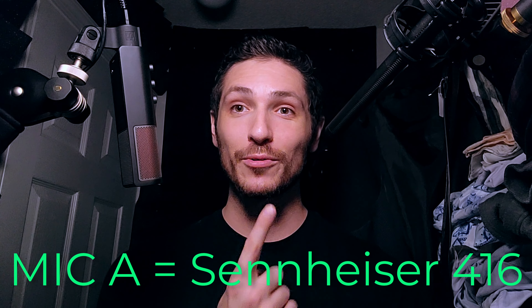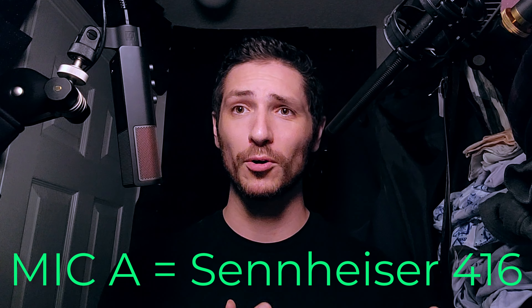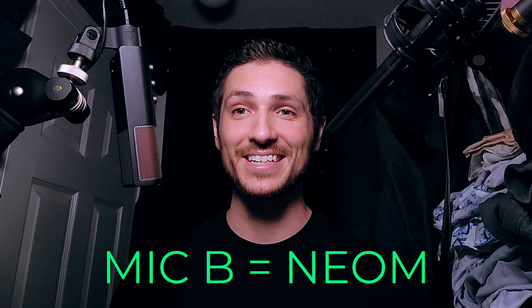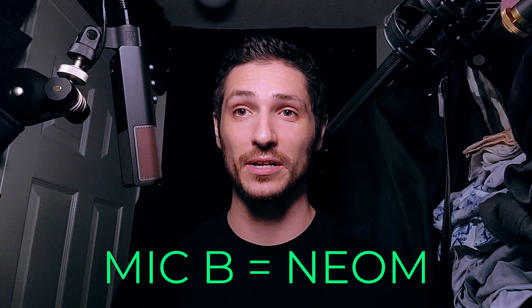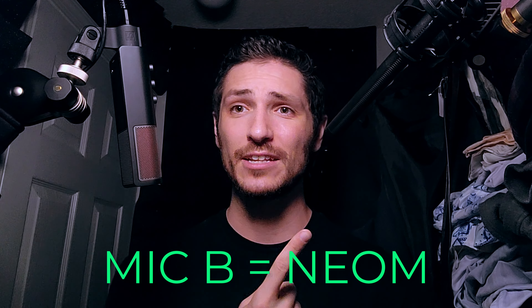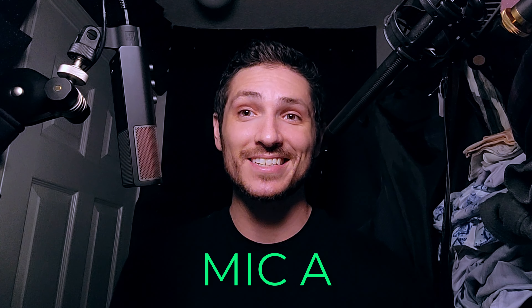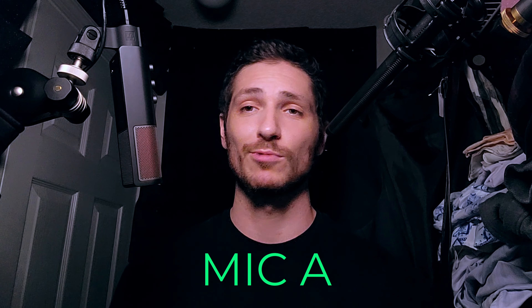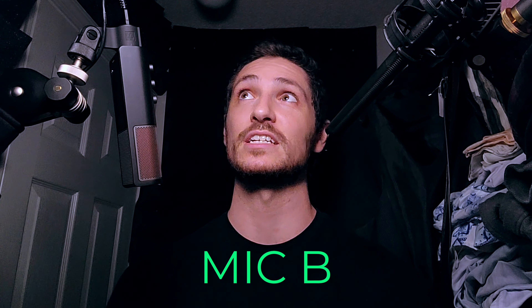So now let's put it on screen. This is microphone A — the Sennheiser 416. It is a $1,000 microphone with a lobar polar pattern, which is a very, very tight polar pattern. And this is microphone B — the SE Electronics Neom USB microphone, only about $180, with a cardioid pickup pattern, which means it picks up a lot more around the microphone than the 416 does. So like I said, pretty much unfair in every single way, but I still wanted to do the test. This is a staple in the voice acting and film and TV industry — so why not?